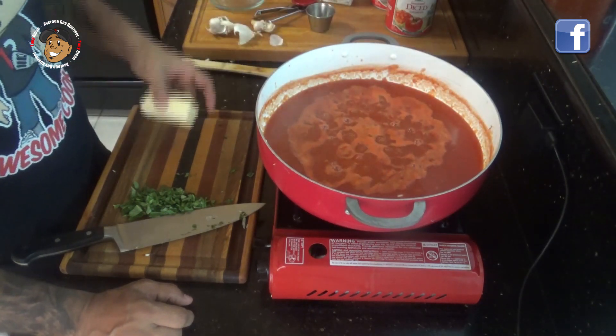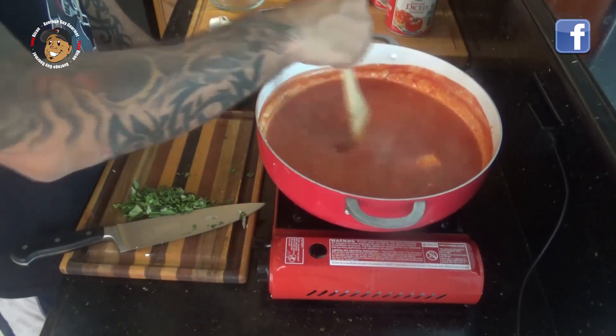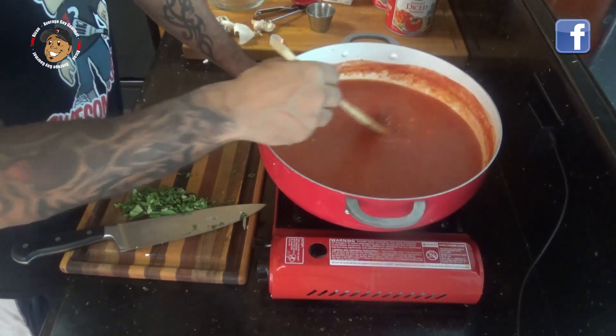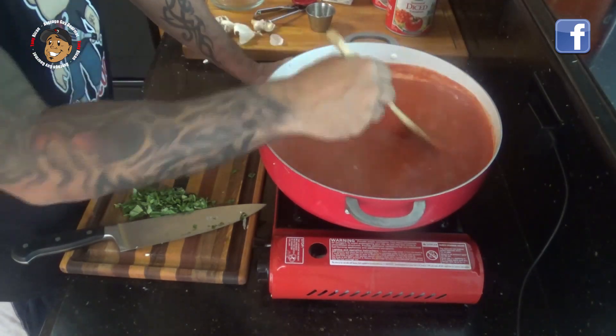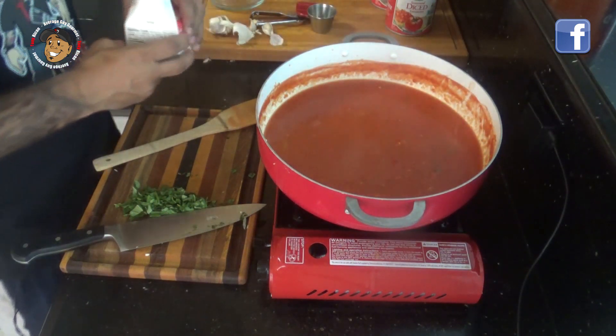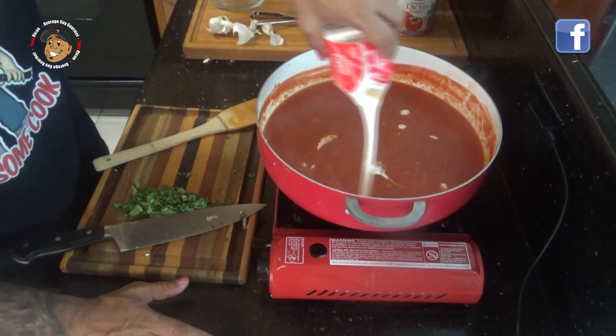Then I'm gonna add my butter and keep mixing until it's melted all the way down. Next I'm gonna add my cream and basil and let this go for a few more minutes, and this one will be done.